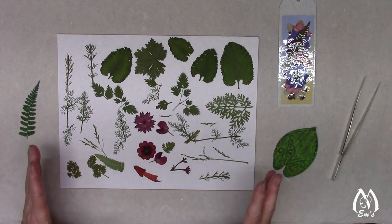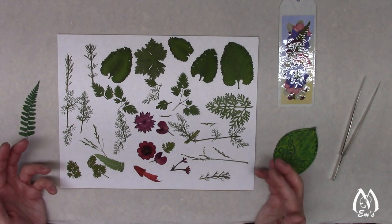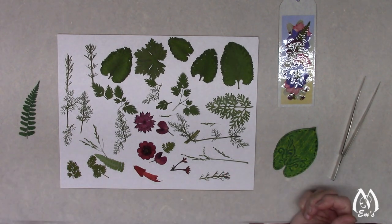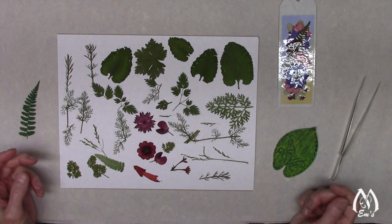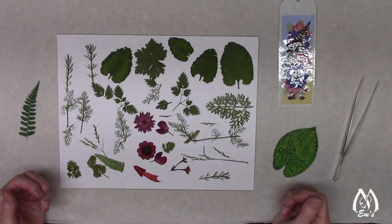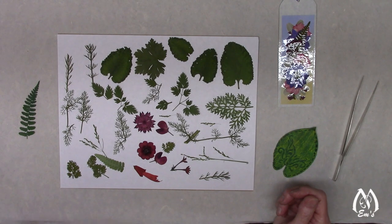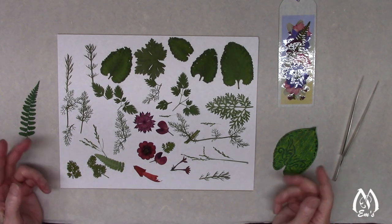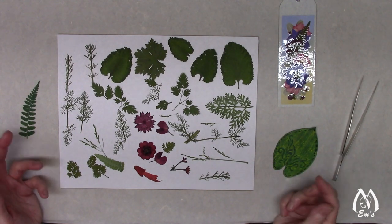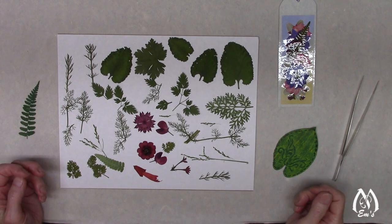That's when it hit me: yes, I can make money off pressed flower art, and I need to up my game. Pressed flowers are gorgeous but they fade, and I didn't have as much experience knowing what presses better to hold color longer. That's when the whole 'let's up the quality, can I color enhance flowers' all came into view. The business side of pressed flower art was born — I got business cards and did juried art shows and consignment.